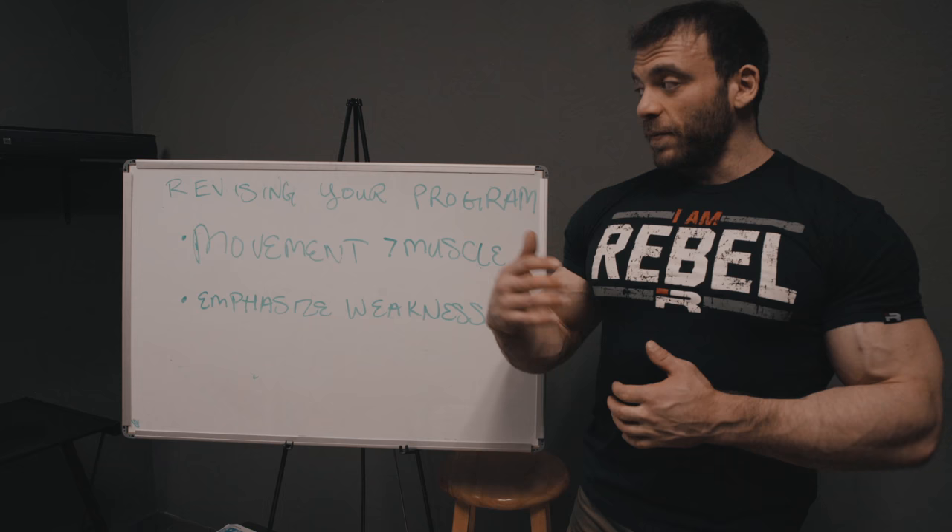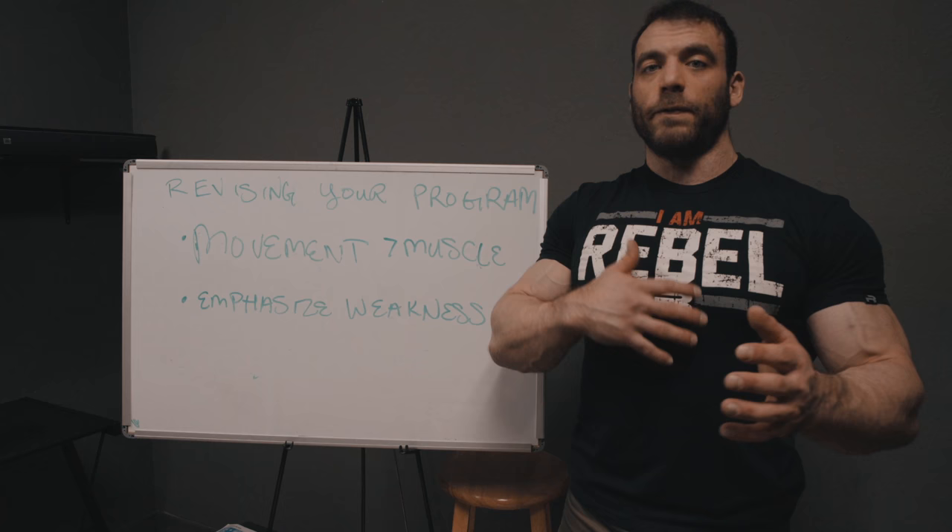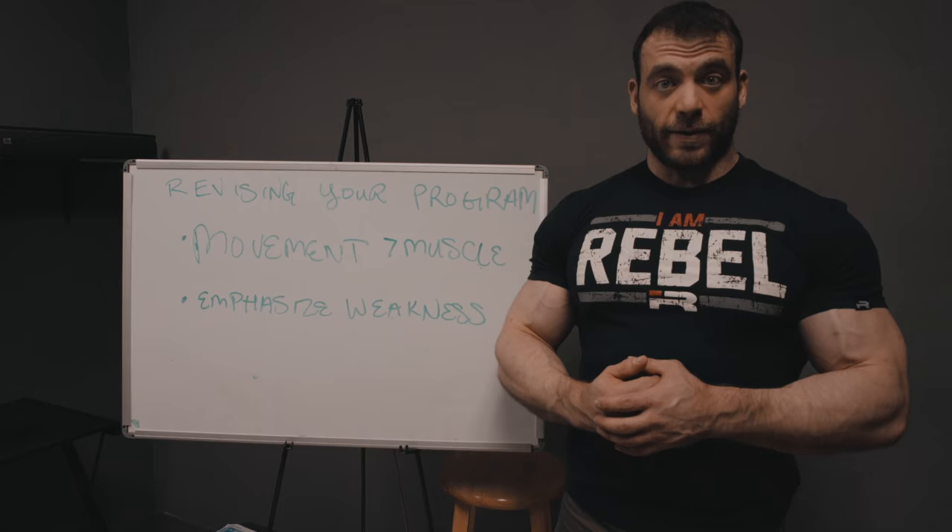We'll get more into that in the next part. I hope this was helpful — if you have questions leave them below, and as always the write-up will be available on the website, so if you missed something or prefer reading over listening, check the links in the description below.